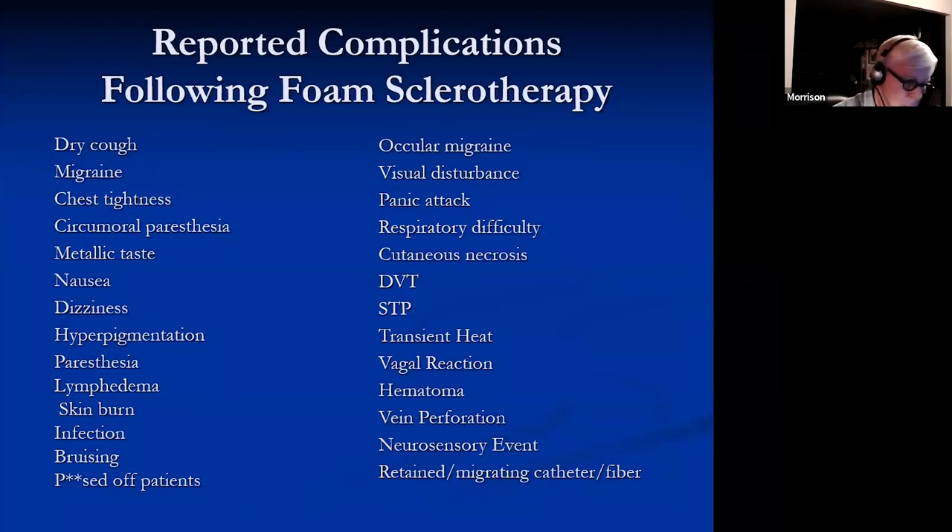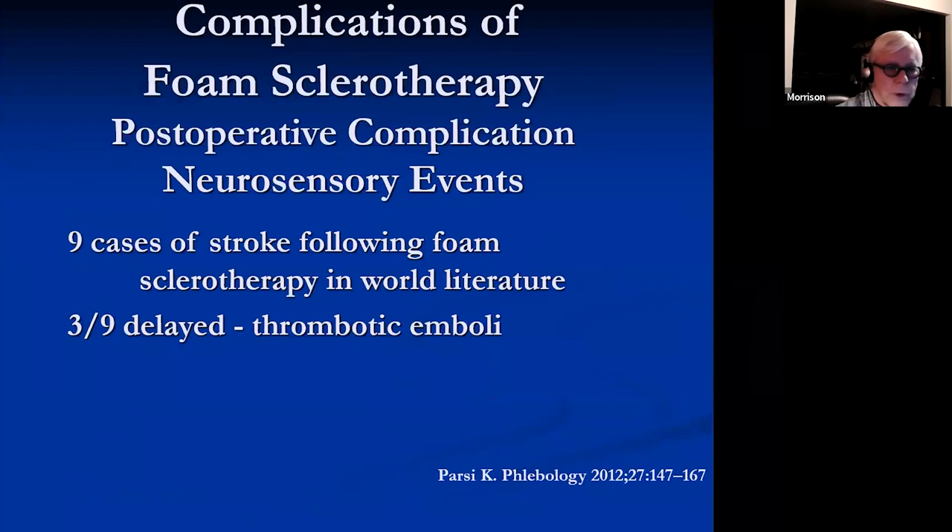All of the complications after foam sclerotherapy: you should understand there are some neurosensory events that can occur, but there are only nine cases of stroke in the world literature following foam sclerotherapy. That is an incredibly uncommon problem.